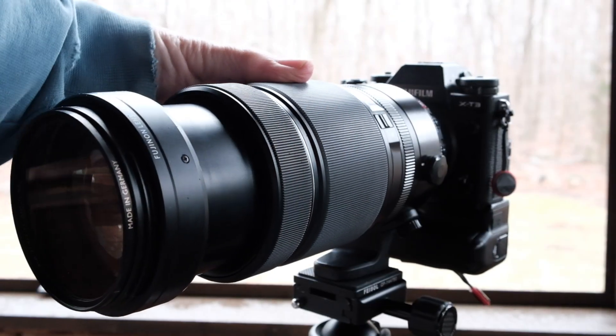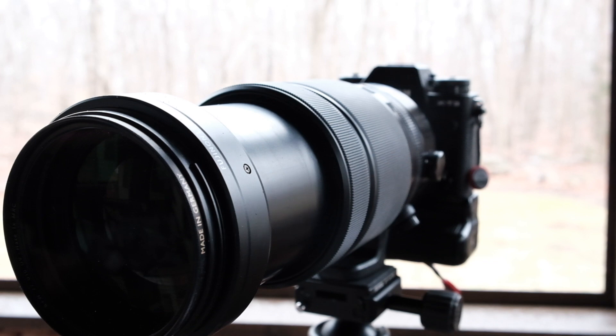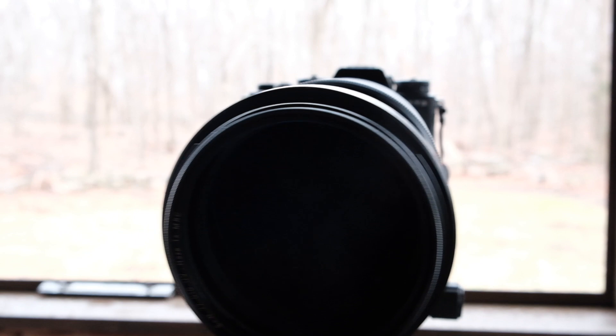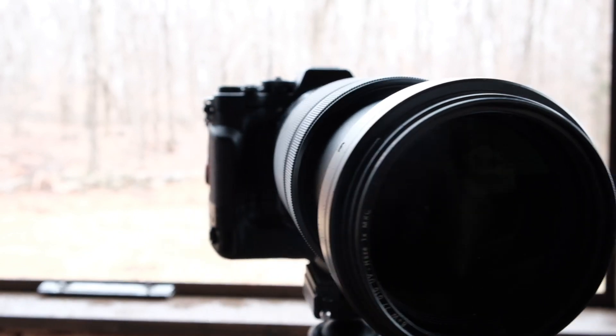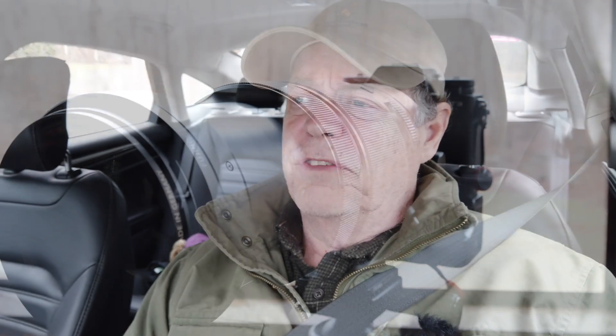They're all very similar, with one big caveat. The Sony G Master lens is very expensive — almost $2,600. The Fuji and the Canon are both around $1,700 to $1,900, which is still very expensive. These lenses are used for wildlife, landscape, and sports, so they're pretty specialized.